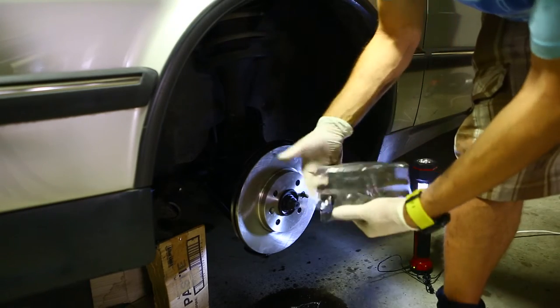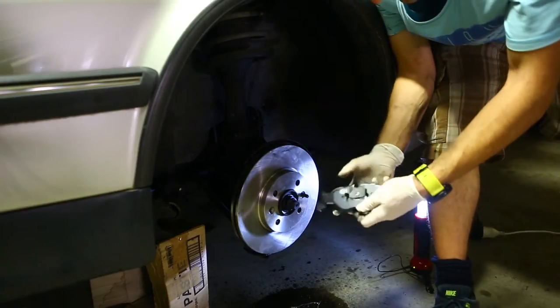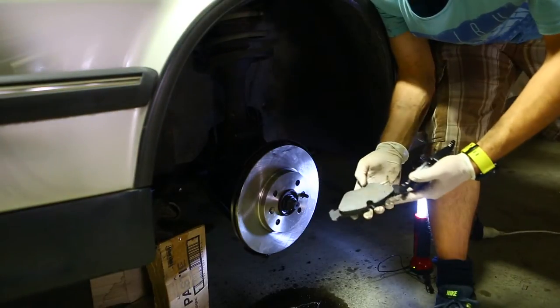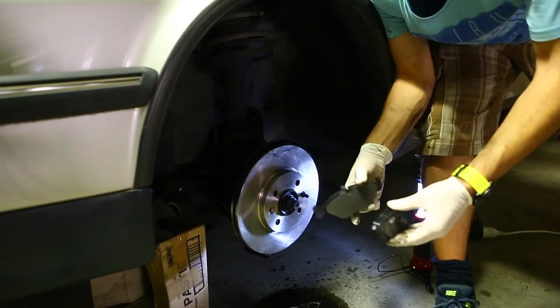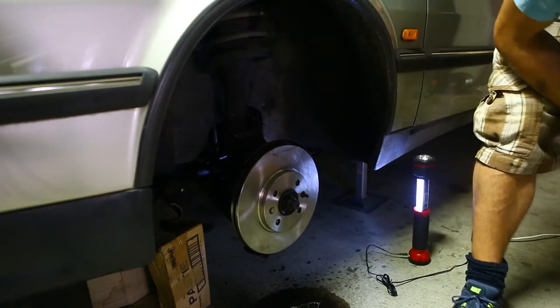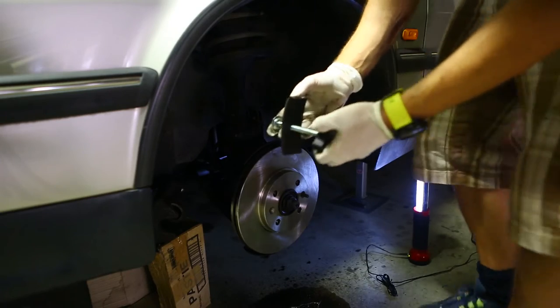Mine came as a set, so both of the fronts are here. You'll recognize the set — one has this part sticking out that goes into the piston, and one has nothing on the back, so they go like that. There are tools such as this one to help you push the caliper piston back.